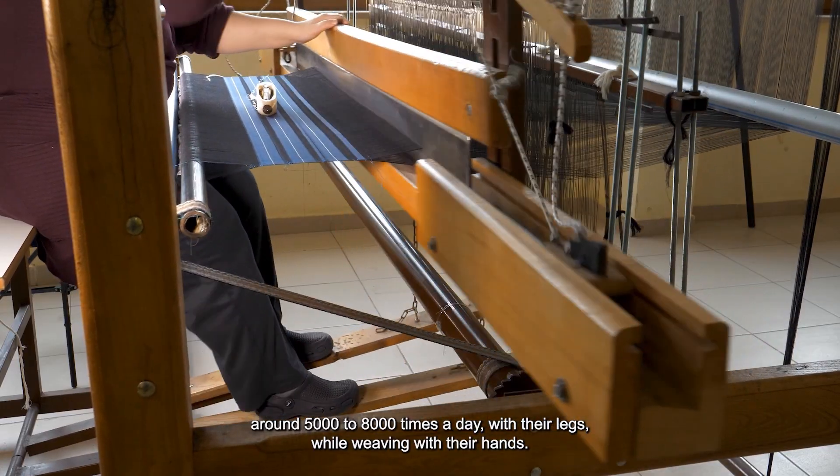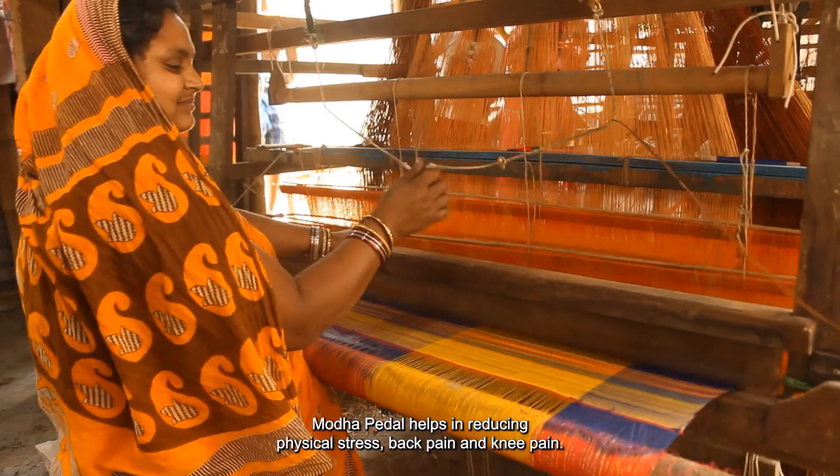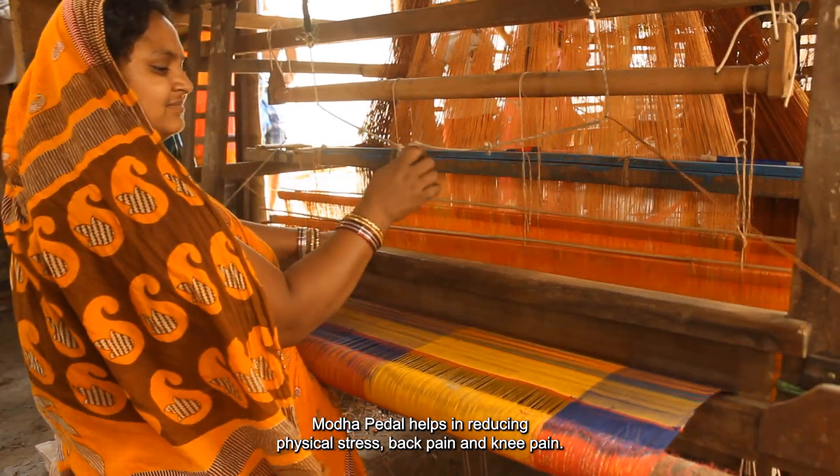The name of this innovation is the Moda Pedal Operating Mission. This innovation is useful for hand loom weavers. Physical stress is completely removed — including knee pain and back pain.